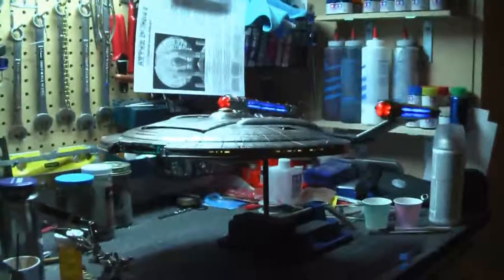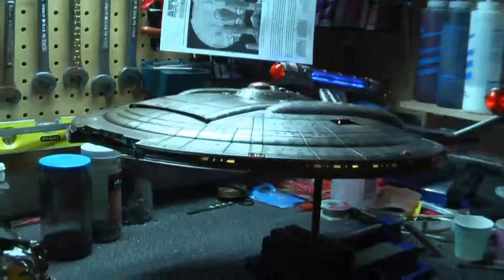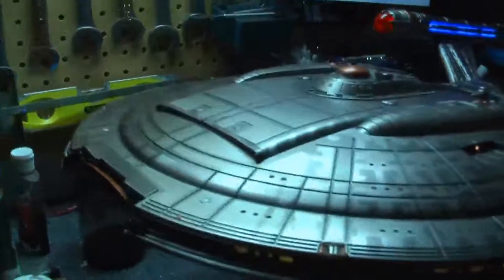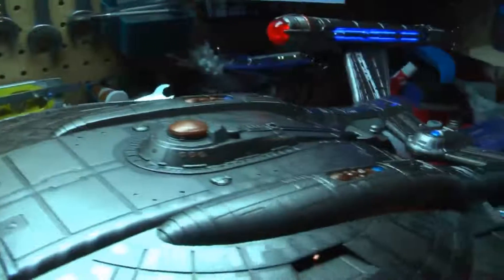My major Aztec paint work is done. I've shot it with another coat of gloss. I thought I'd go ahead and give it a few beauty passes here.